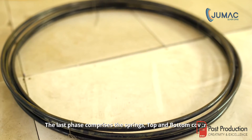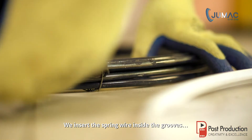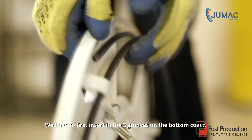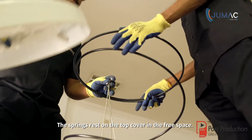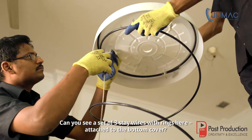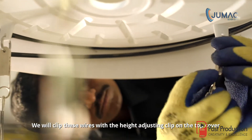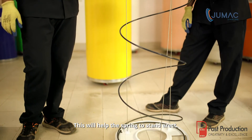The last phase comprises the springs, top and bottom cover. We insert the spring wire inside the grooves — three each on both top and bottom covers — first inserting in the three grooves on the bottom cover. The springs rest on the top cover in the free space. A set of three stay wires with rings is attached to the bottom cover. We clip these wires with the height-adjusting clip on the top cover, fitted inside the groove with a clip. This will help the spring to stand erect.